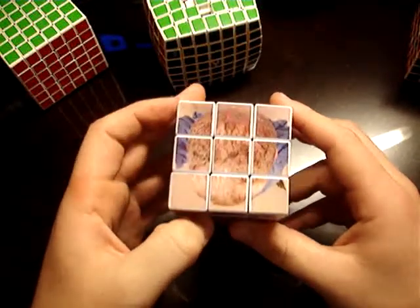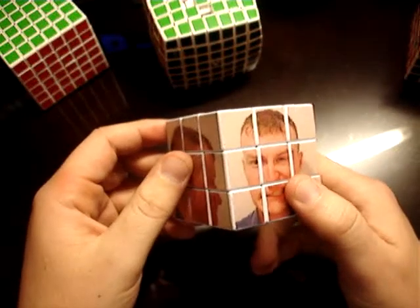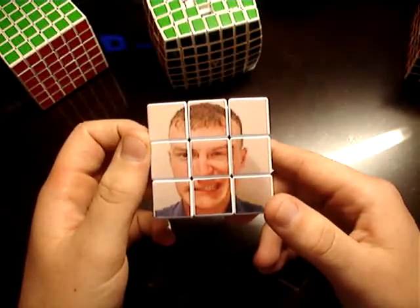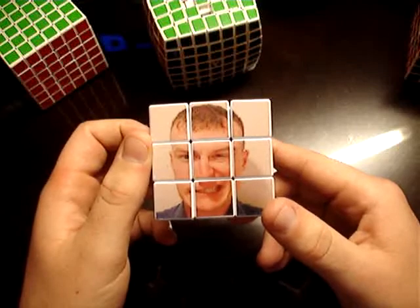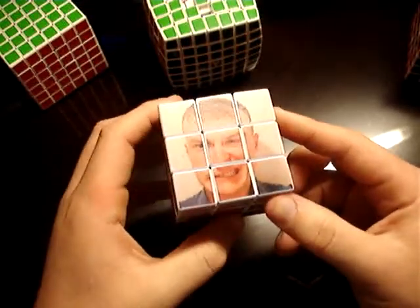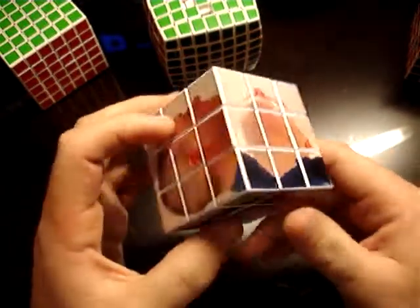I took them to a printing shop here in Hong Kong. I printed out a total of 12 pictures, which is two times each picture, for about 14 Hong Kong dollars, which is equivalent to $1.75 US. Then I cut them out using a razor — took my time — really nice and crisp.